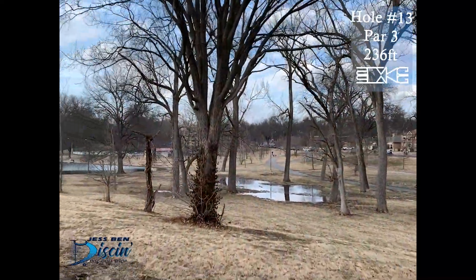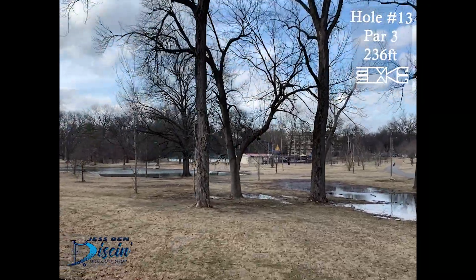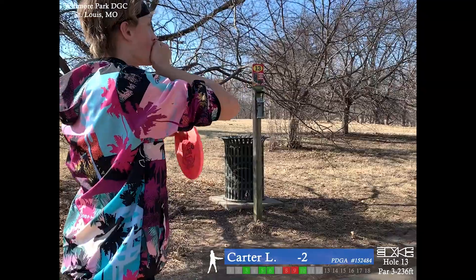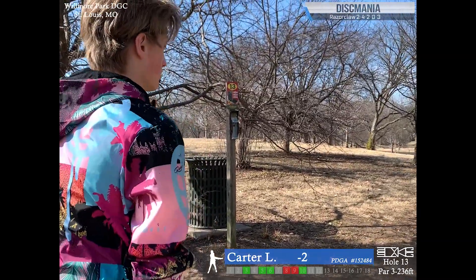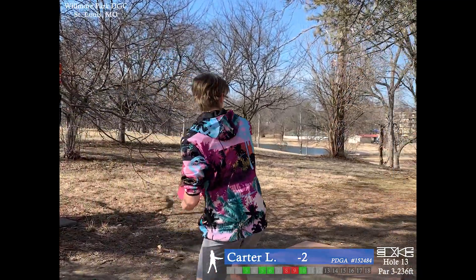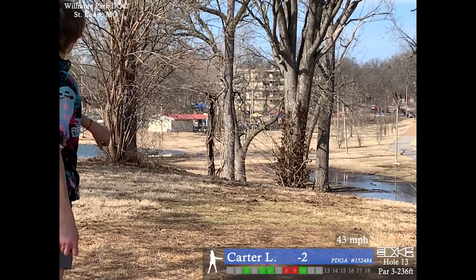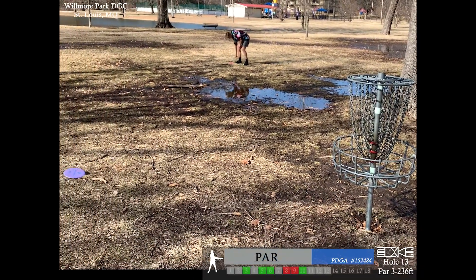Hole 13, par 3, 236 feet. Just a pretty simple hyzer — you can throw a hyzer as a lefty or righty, it's basically the same shot. It's pretty downhill so you can just throw a putter or a slow mid-range. There's a couple trees right by the basket. Pretty decent shot there, just a little deep and skipped a little bit past the basket.